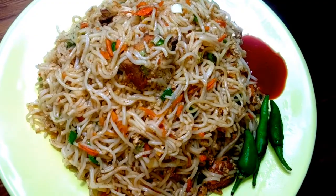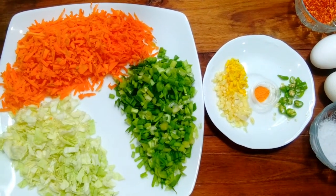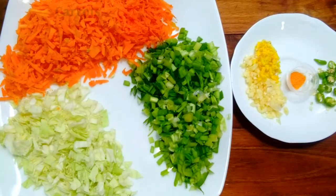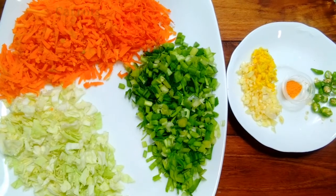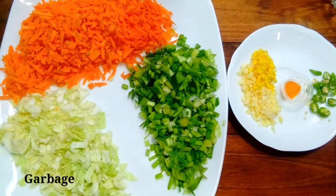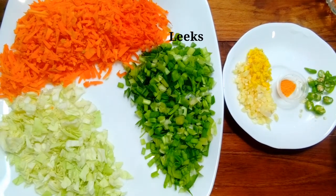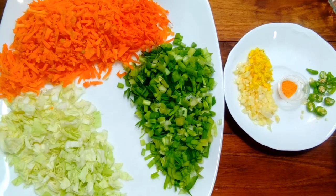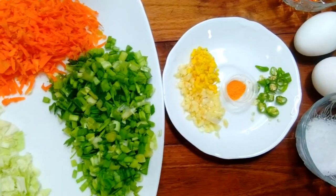As you can see, the noodles are cooked. We have the carrot to make it look like a carrot. We also have a bigger carrot.